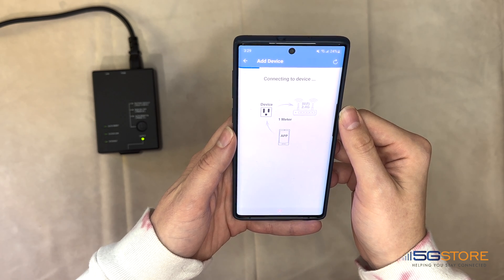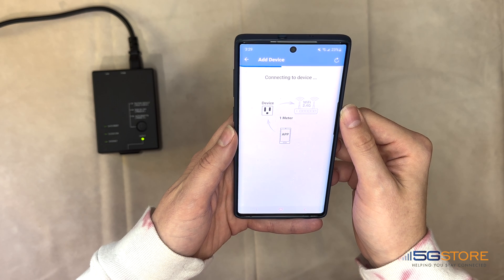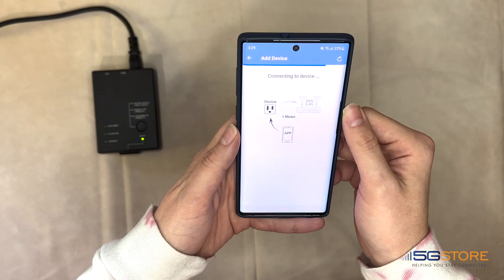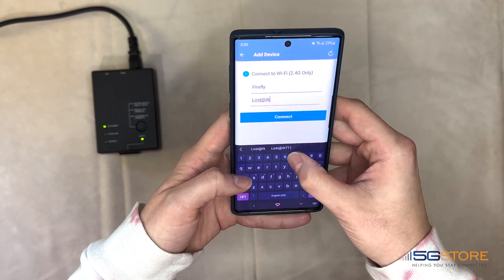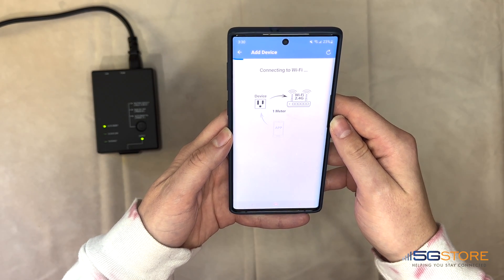Wait for it to connect to the device. Then we will be prompted to enter the Wi-Fi SSID and password for the network we want to connect the EZ outlet to. Click Connect when done, and wait while it establishes a connection to the Wi-Fi network.